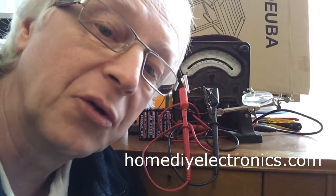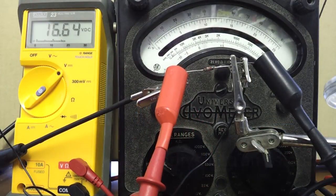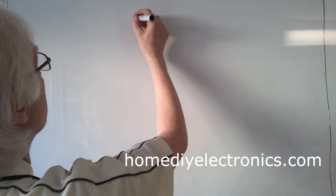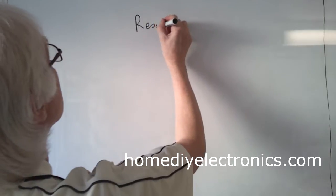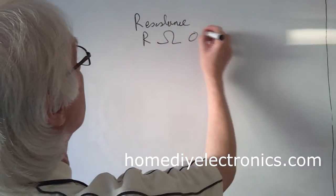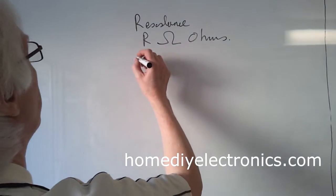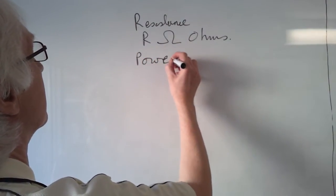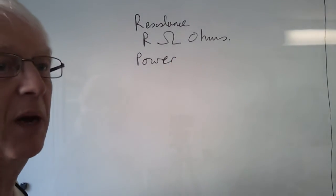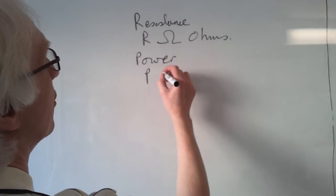Hi, I'm Steve from HomeDIYElectronics.com and I'm here today to show you what happens when you overload your circuits. Now all resistors have two values. The first one is the resistance, measured in ohms, and the other value is the power rating - how much power can the resistor dissipate - and that's measured in watts.